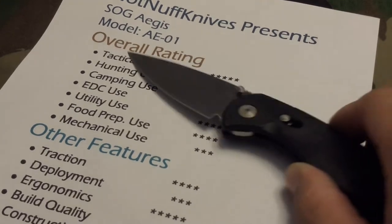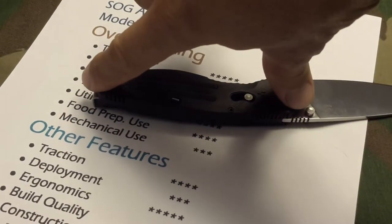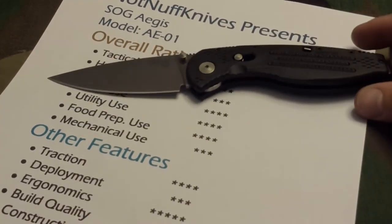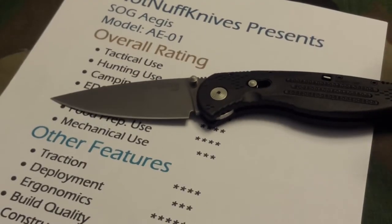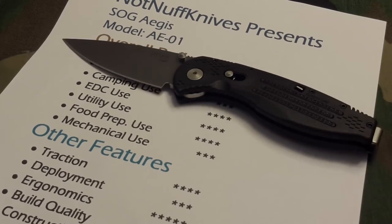EDC — the only reason I didn't give it five stars is because of the size. This is a relatively large knife, about four and a half to five inches closed, with maybe an eight-inch overall length. The blade is about three inches. Utility use — yeah, why not. You could carry this knife around, beat it up a little bit and it seems like it'll still put up a fight.